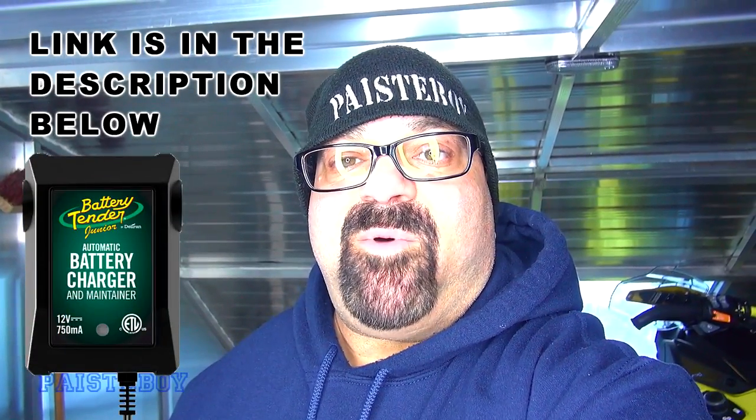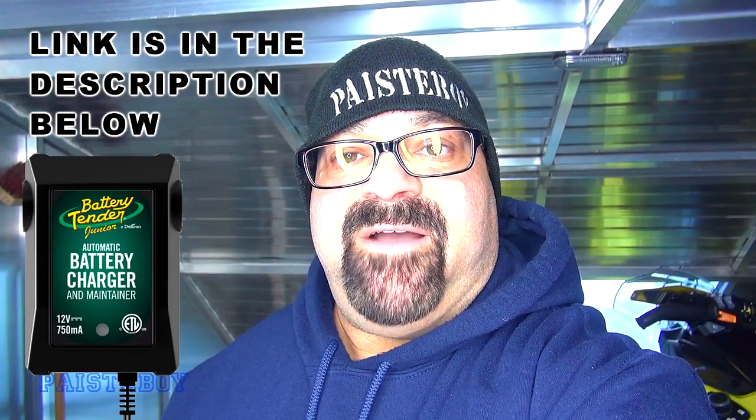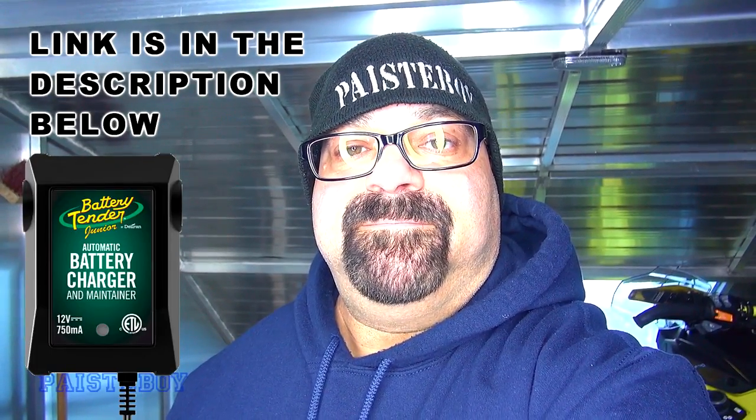Alright guys, that was a really basic install — I just wanted to do it because I didn't see anyone else have a video for that on YouTube, so I figured I'd throw it out there in case anybody was wondering. That's how I did it, and if it helped you, give the video a thumbs up, check the links in the description, go like me Pasty Boy on Facebook and Instagram, maybe check out another video after this. We'll see you next time — take care, don't forget to subscribe.